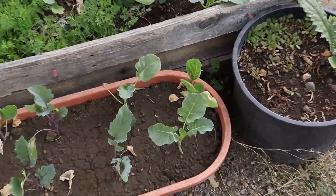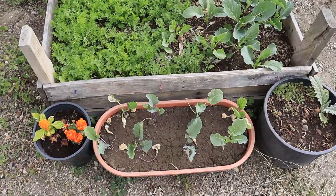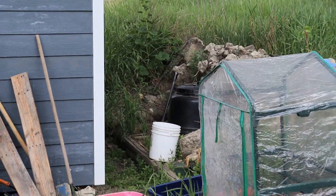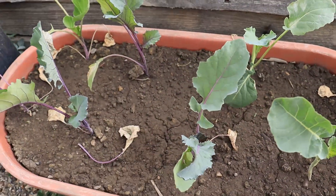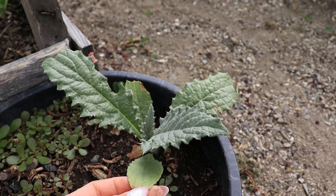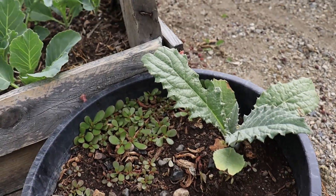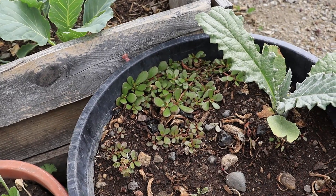I transplanted these brassicas here from that other bed - they're kind of sad, but this is the dirt I dug from behind the compost. It's really fertile dirt but it's very clay soil. They might do all right. Somebody was eating them, but the artichoke's doing good. There's also a weed here that's edible - I haven't really had it growing around the yard, so I'm just letting it grow because it's really tasty, believe it or not.